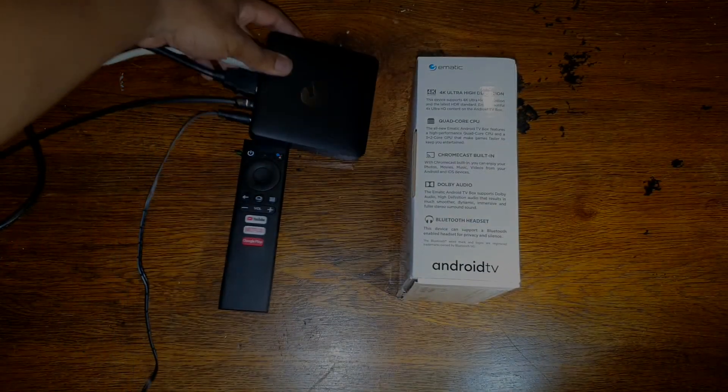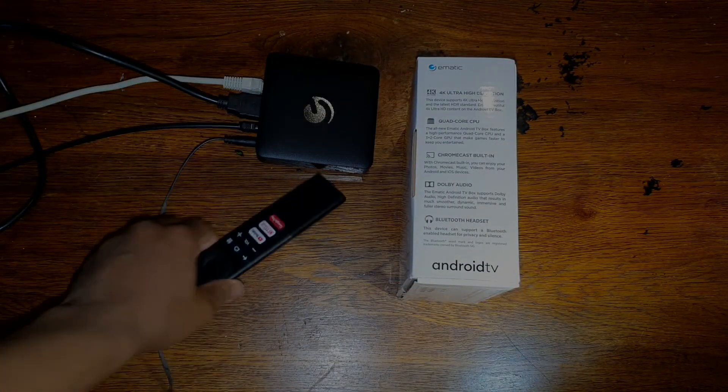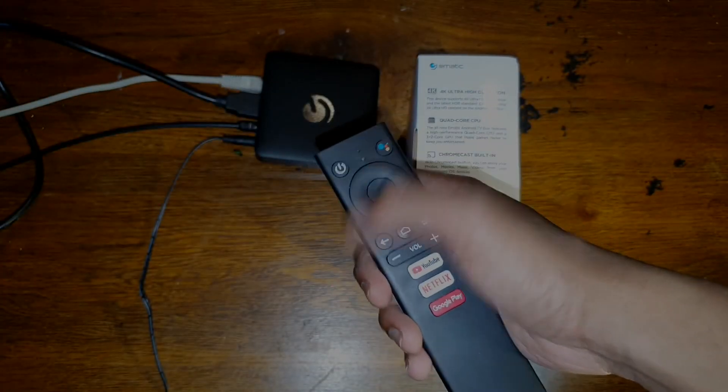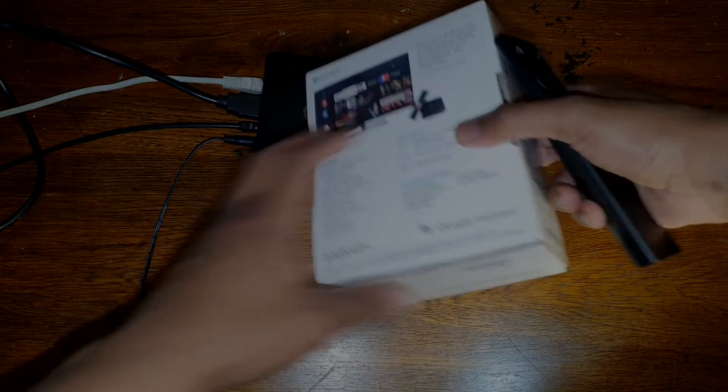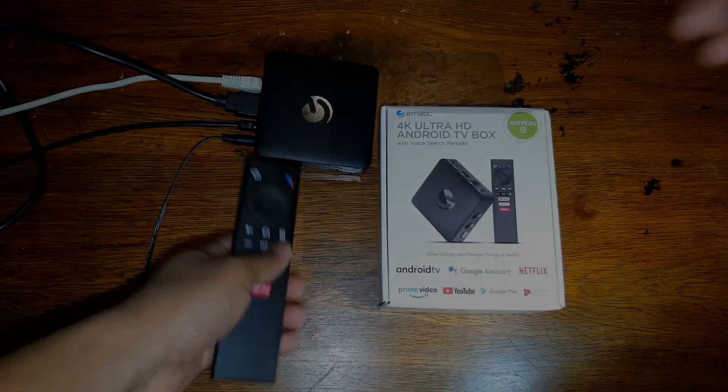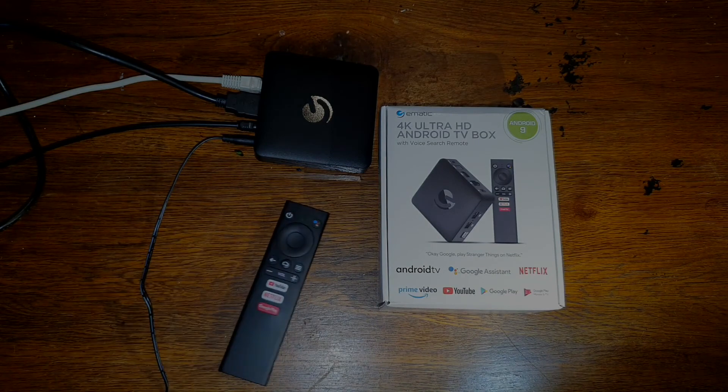Now all the cables are connected, so what's left is for you to enjoy your streaming. There's the remote, and it supports Google Assistant as well, as you can see on the box. That's it — thank you for watching. If you haven't subscribed, please subscribe to the channel, it will help it grow. Like the video and share it with people. Enjoy your streaming!